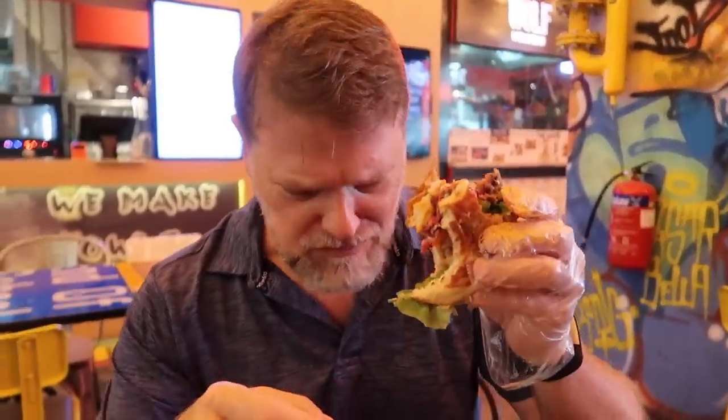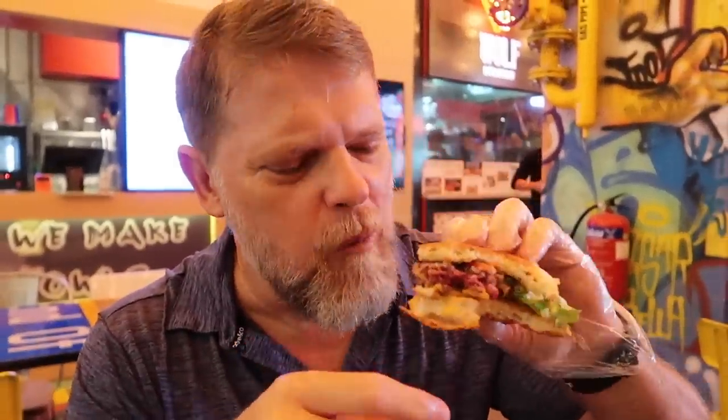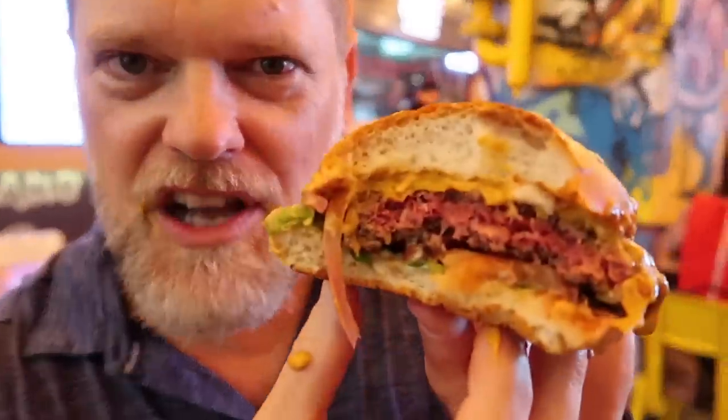Oh that's so good. That's some good meat right there. Yum. I hope you like your burgers rare.